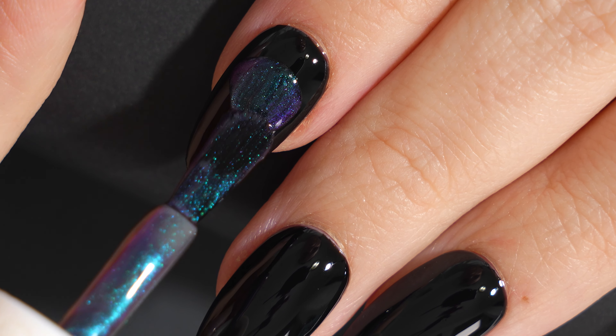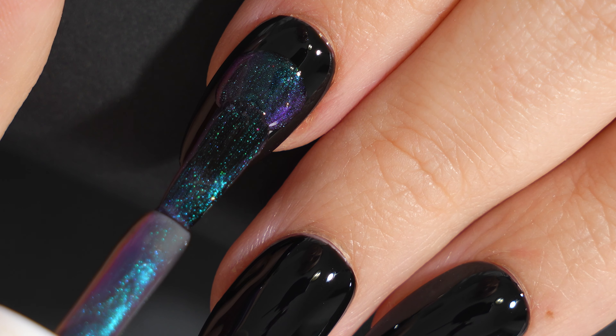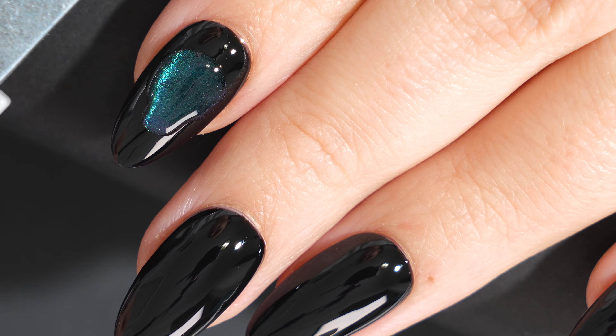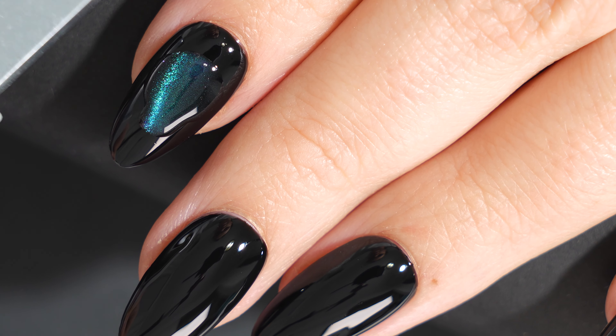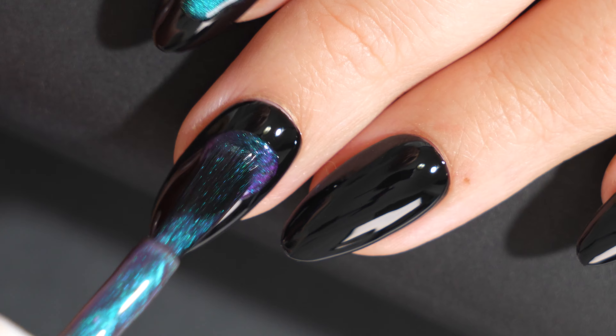Next I'll be using this cat eye magnetic gel polish that's brand new from Gelish, and I'm just using the brush straight from the bottle to create sort of a skull shaped outline. I did an oval top with an elongated chin area, and then I'm going to use the provided magnet to shift those magnetic pigments into the shape I like.